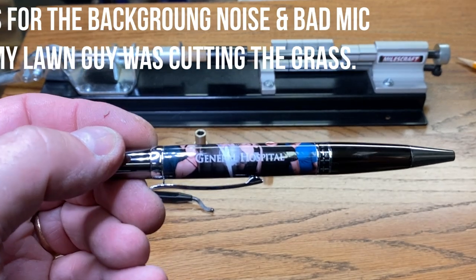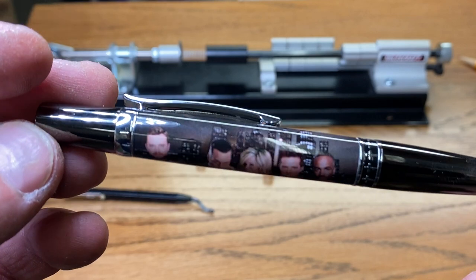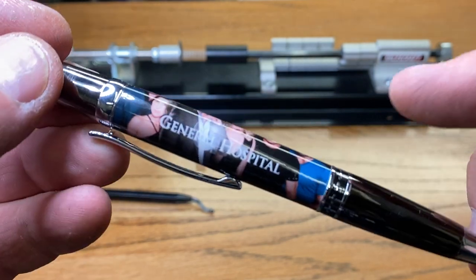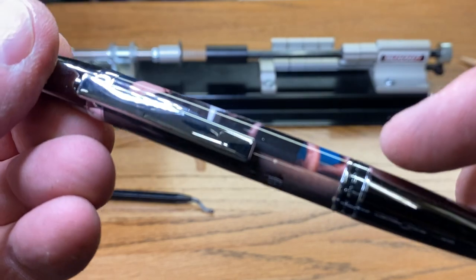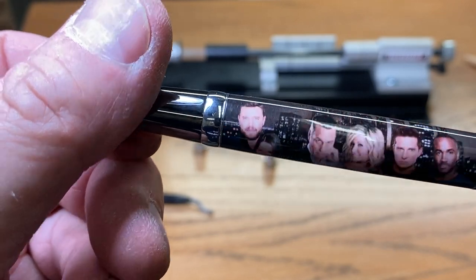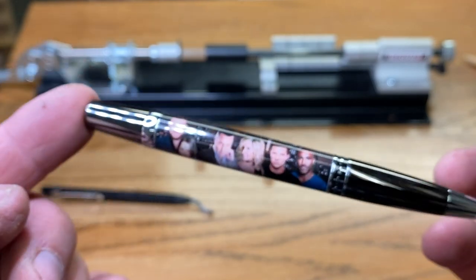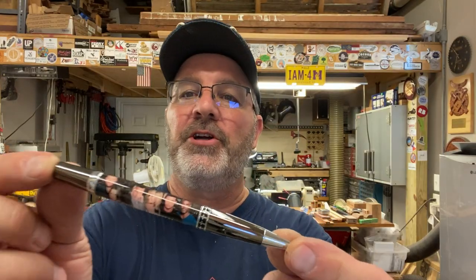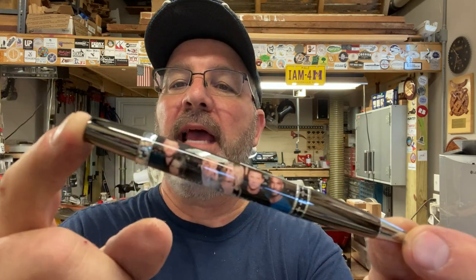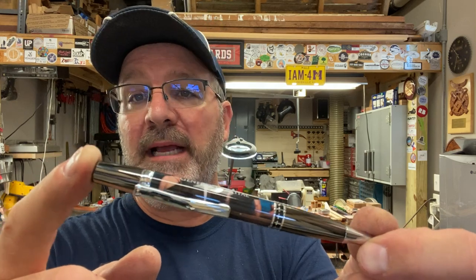I want to bring this up to the camera because I want you to see just how beautiful this blank really is. Michelle's work is phenomenal. It turned out gorgeous — look at the fit right here along the nib as well as next to the cap. I couldn't be happier. My wife is going to absolutely love this pen. I'd like to thank you for joining me in the shop for the turning of this pen. I couldn't be happier with how it turned out. Michelle Bagley over at Drop Anchor Creations is my go-to person when I need anything custom cast.